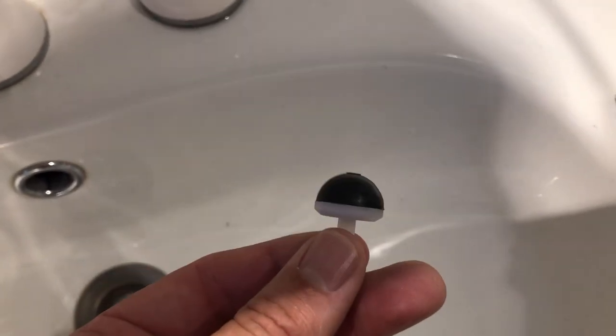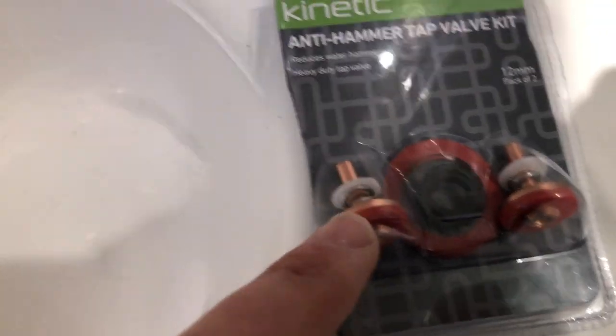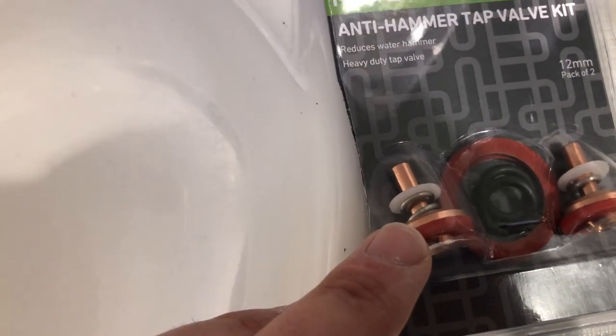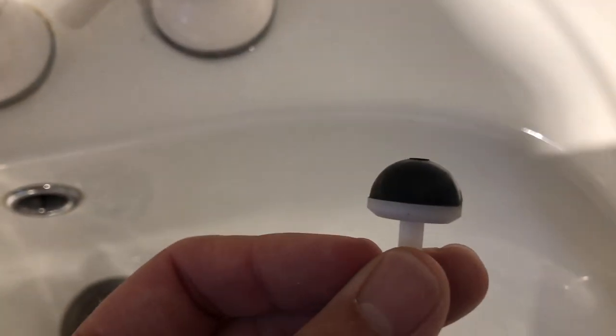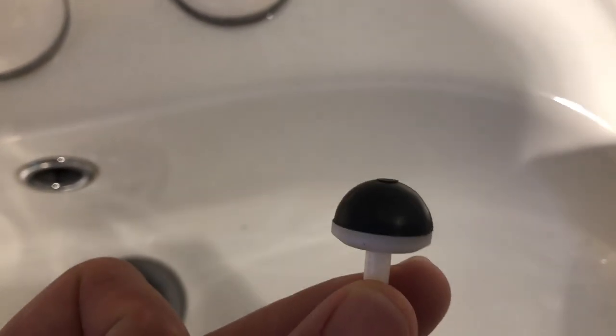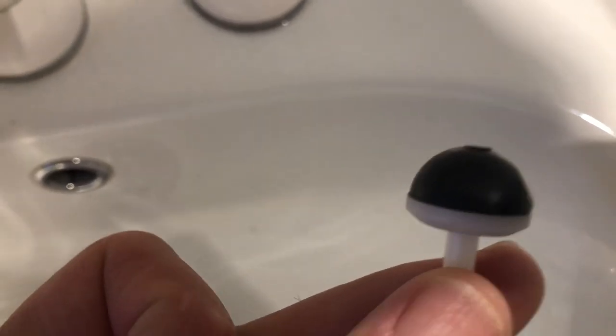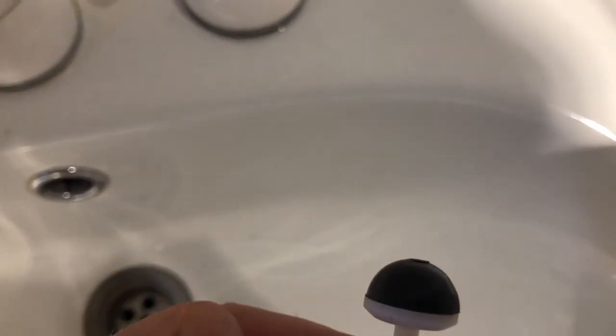Now some people advocate for using these dome type washers. However, I've gone with the anti-hammer washer with the springs. I've had a lot of success with these in the past, and they're only a few dollars more than the dome rubber one. When I've used the dome rubber ones, yes they solved the pipe hammer problem, however they only last about three months before the rubber wears away from the insert into the seat.